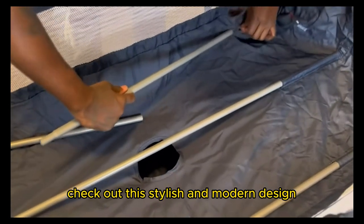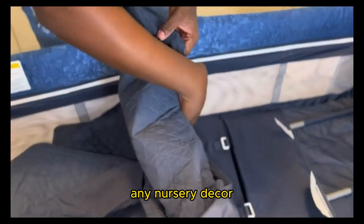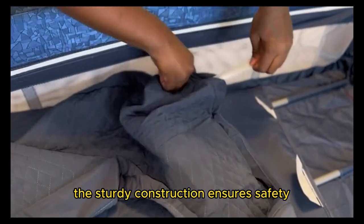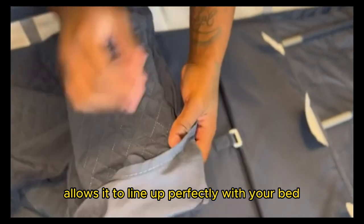Check out this stylish and modern design. The Baby Bond Bedside Crib complements any nursery decor and its neutral color scheme adds a touch of elegance. The sturdy construction ensures safety, and the height-adjustable feature allows it to line up perfectly with your bed.